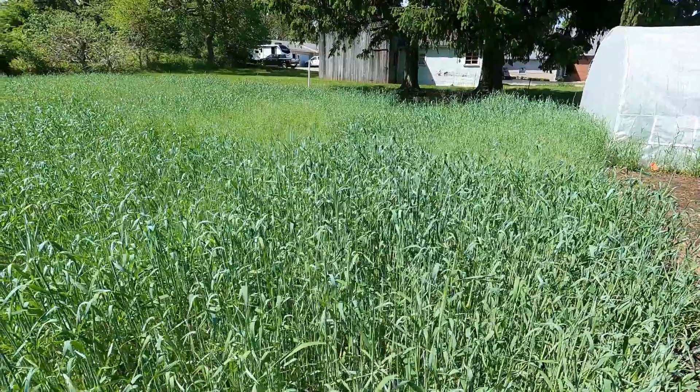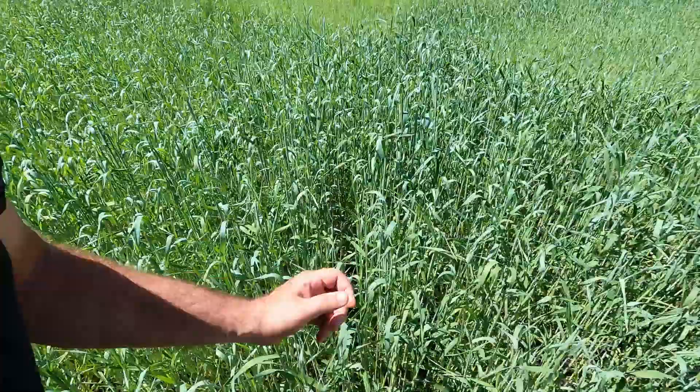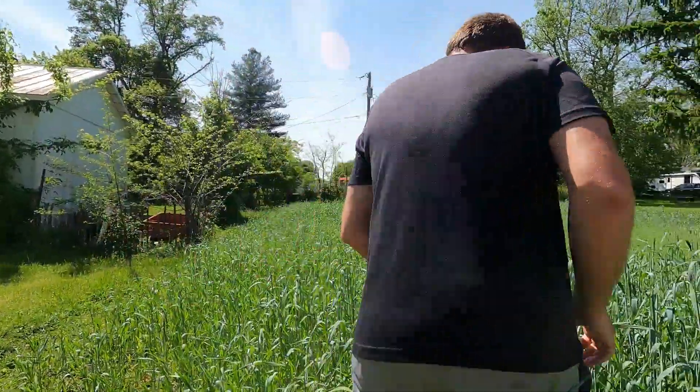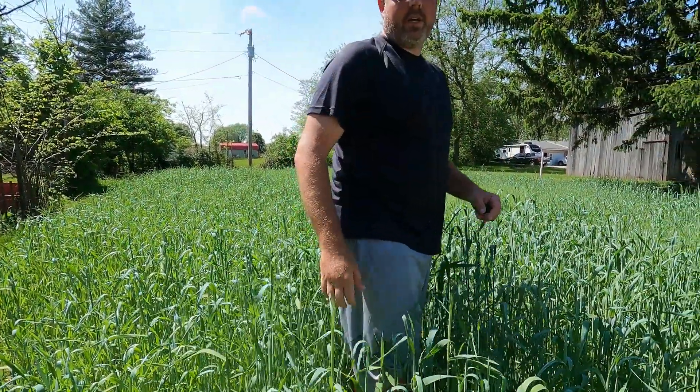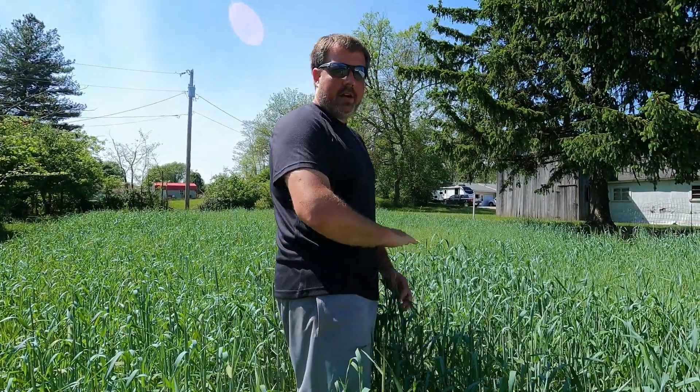The rye cover crop is getting really close to being crimped. You can see it's already starting to put a head on — I would say within the next week we should be able to crimp this off and get everything from the greenhouse in here. I'm 6'3" and it's already at my belly button, so it's almost four feet tall. That's why we kept everything in the greenhouse — we're waiting on the rye to make sure we have a good mulch layer.